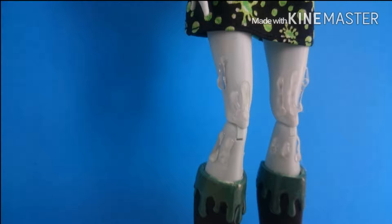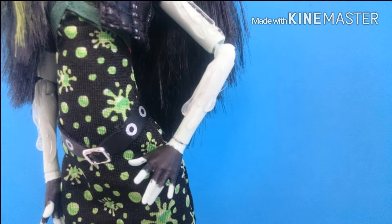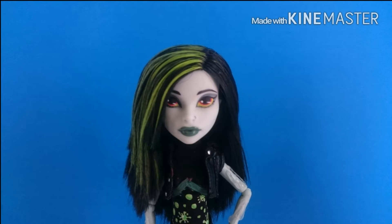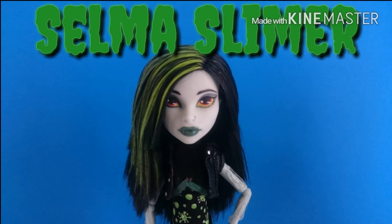This wasn't really much of a hard custom. The only thing I had trouble with was the eyes, since she didn't have any. She also does not come with a stand, but the way her shoes are at the bottom helps her stand pretty much alone by herself. Since her skin tone was already green, I didn't have to worry about repainting her or getting a different doll. So since she's a new character, I'm going to call her Selma Slimer, daughter of the Slimer.